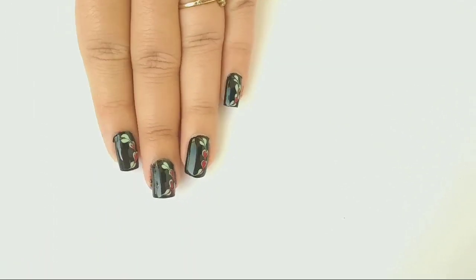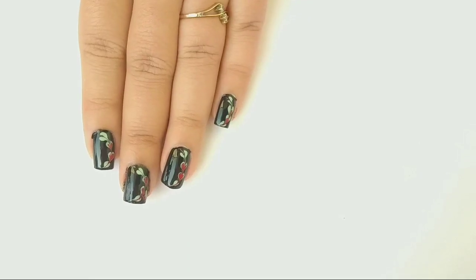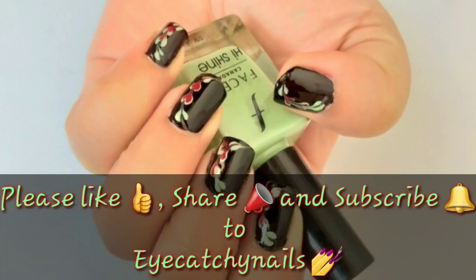And that's it! I hope you like this video. If you like this video, please give a thumbs up, subscribe to my channel, share it, and comment. Thanks for watching, bye bye!